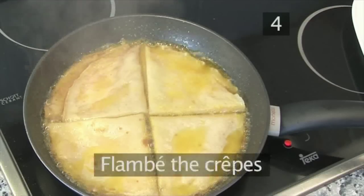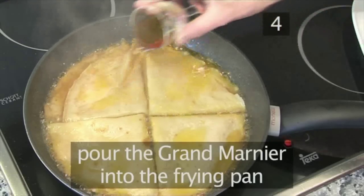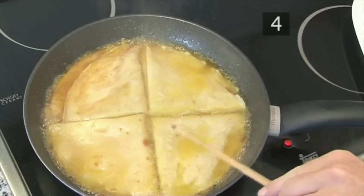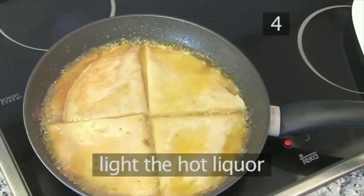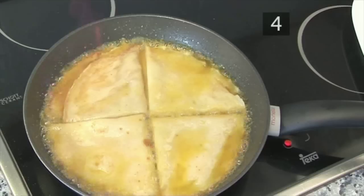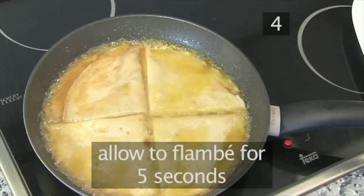Step 4: Flambe the crepes. Pour the Grand Marnier into the frying pan, and using a lighter, a long match, or simply a skewer that's been lit, light the hot liquor. Be very careful when you do this. Allow to flambe for 5 seconds.